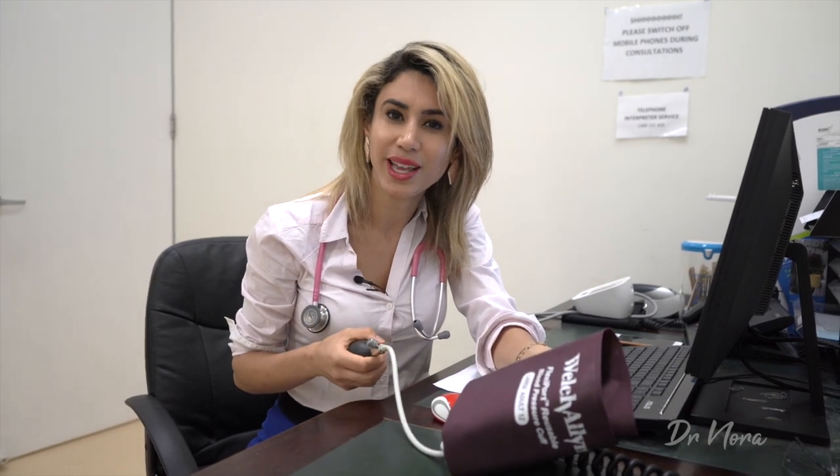But where did the blood pressure machine even come from? Well, the sphygmomanometer was actually invented back in the 1800s. This went through a few changes until 1905, when a Russian physician named Nikolai Korotkoff actually discovered the Korotkoff sounds, which were the diastolic sounds. And that is what we use today when we're pumping up our blood pressure machine — we listen for those two sounds that I'll be demonstrating with you today.